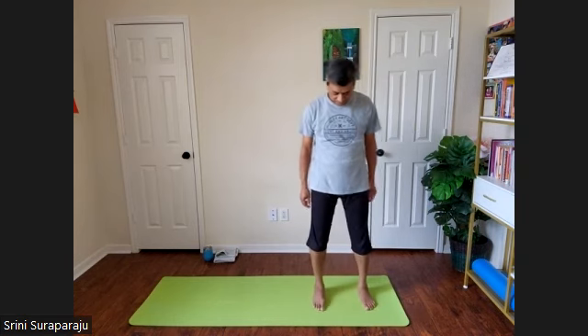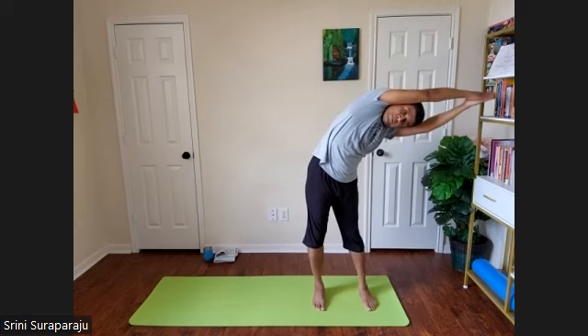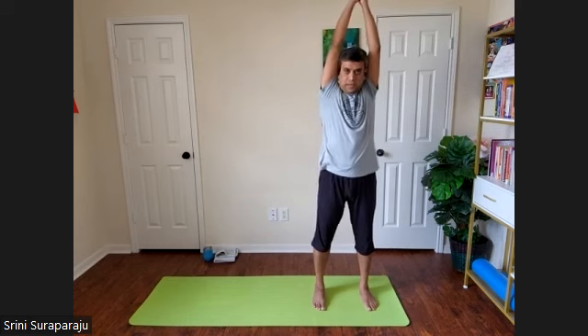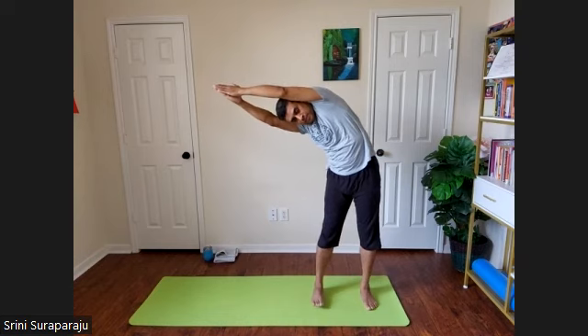Inhale. Take your right foot about one foot apart and bring your hands up with the palms touching each other all the way above. Give a nice linear stretch. As you exhale, bend towards the left side in Tadasana. Inhale up. Exhale, bend to the right side. Inhale up.